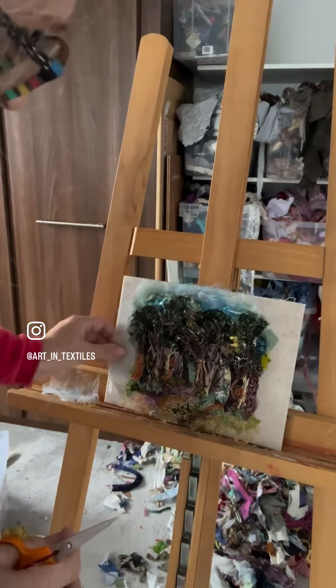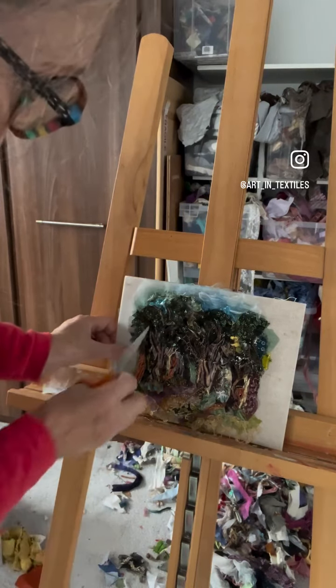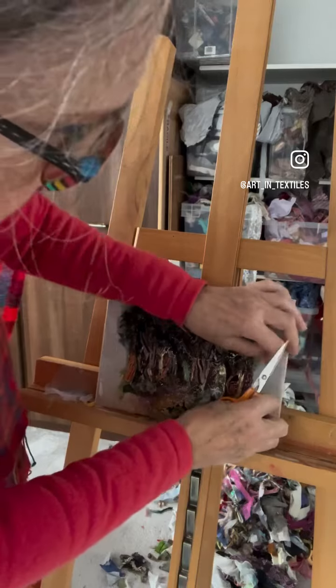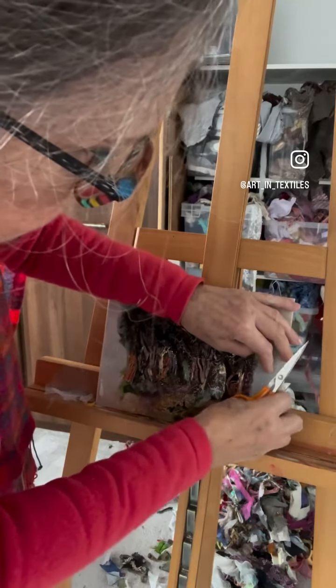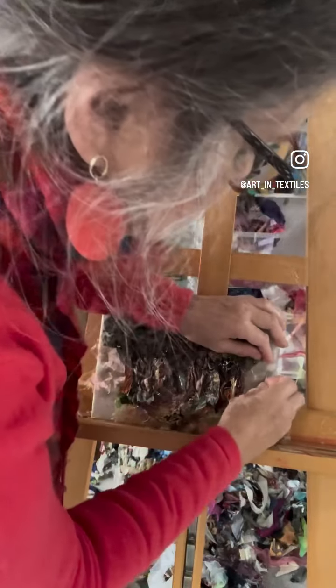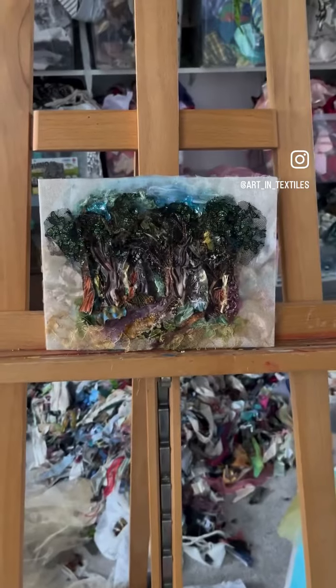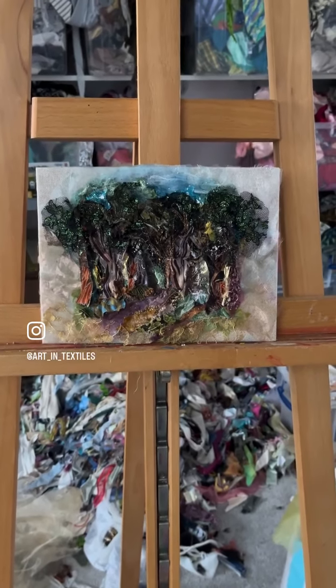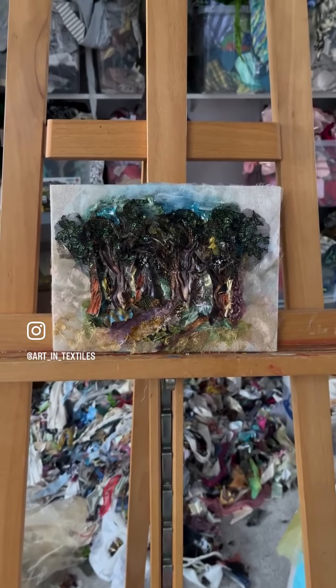I want the trees to fade out so I'm just going to add a little bit. Now I'm going to stitch everything down using a gray thread and running stitch — so absolutely no paint or glue. Just with the addition of a few subtle shades of organza, the picture's beginning to look more like a painting.